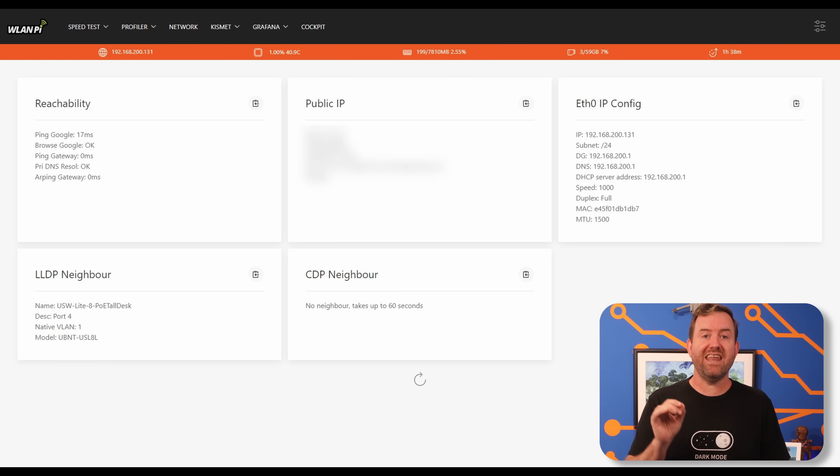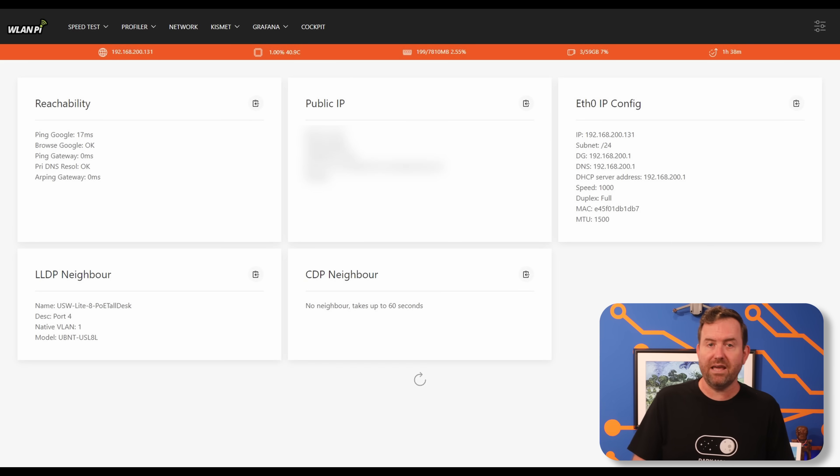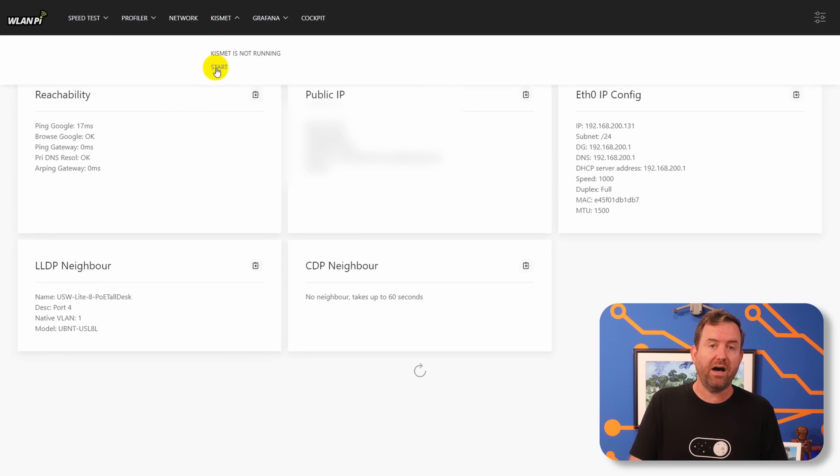The next menu item is Network, which shows a ton of information about the network we're connected to — ping times out to the gateway and internet, public IP information, ethernet configuration, as well as LLDP and CDP network neighbor information. Next we have Kismet. If you don't know what Kismet is, think of it kind of like Wireshark for Wi-Fi. To activate the Kismet service on the WLAN Pi, select Kismet and then choose Start.